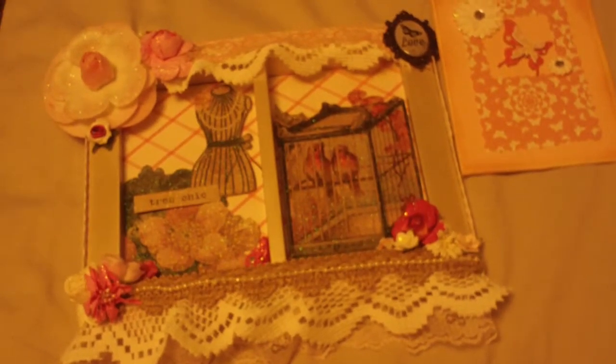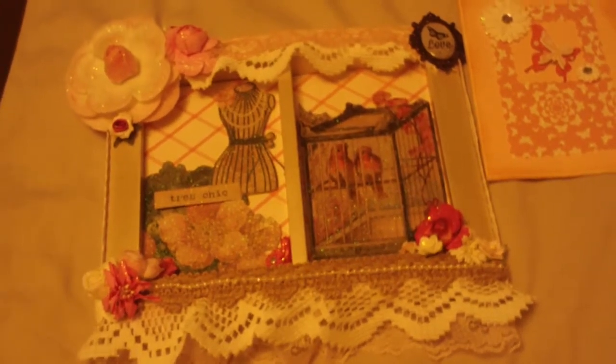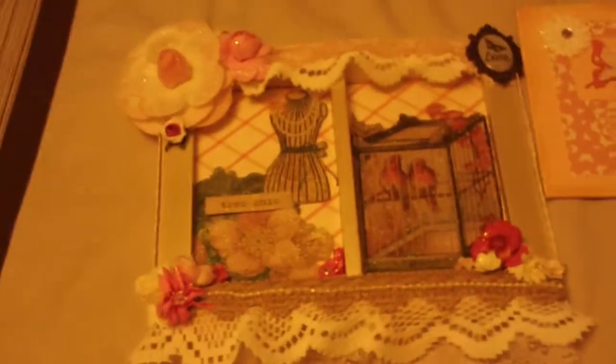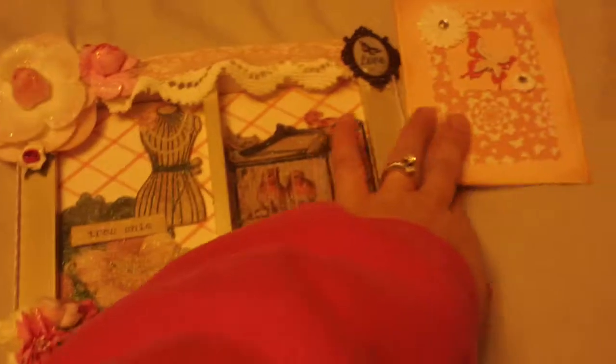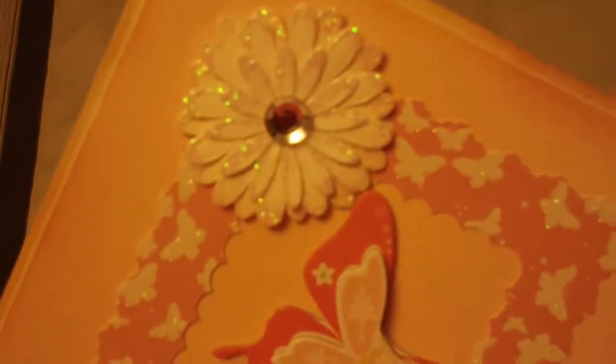Hey guys, it's Matea. I just wanted to share with you the entry I received from Bev. She's New Crafter Bev here on YouTube. She sent me this cute little card and I love the colors of this — this peachy color with white. So pretty, and I love those flowers. Very cute.